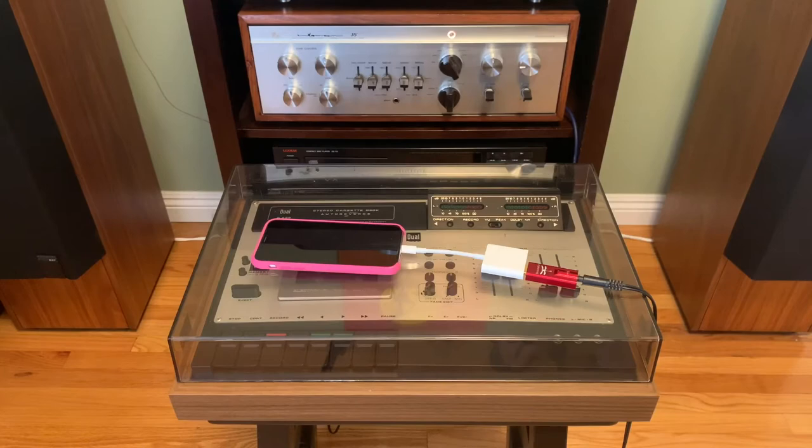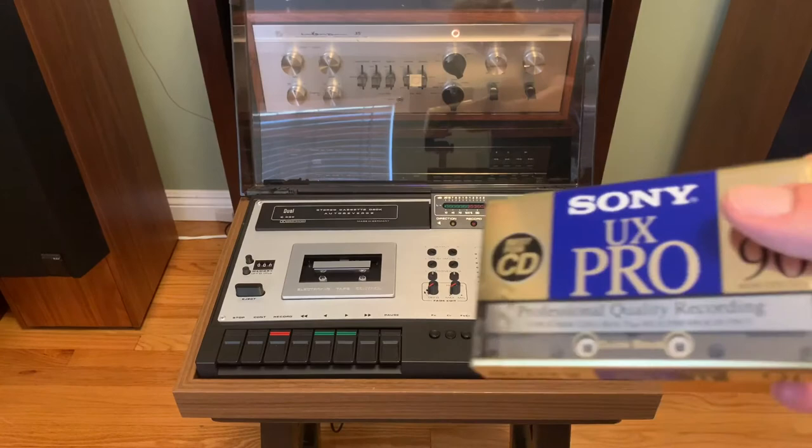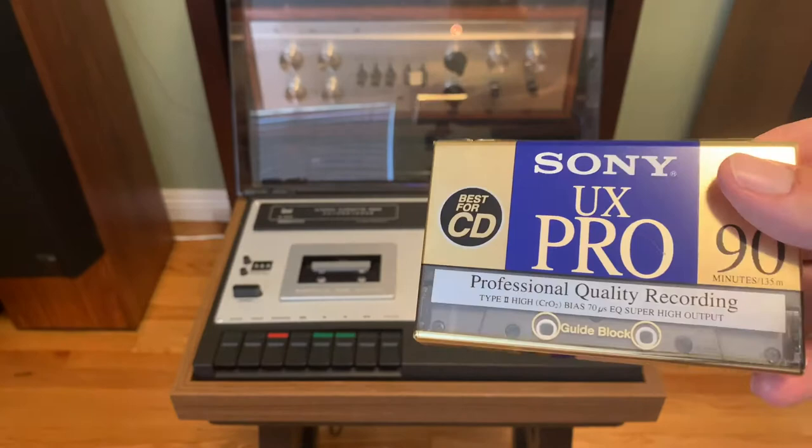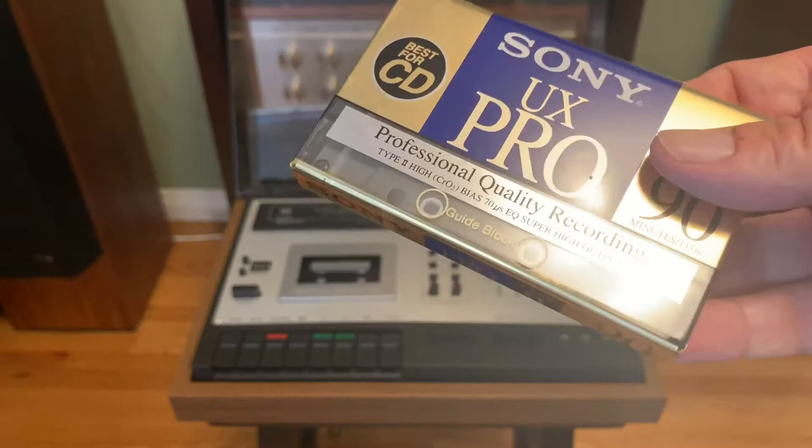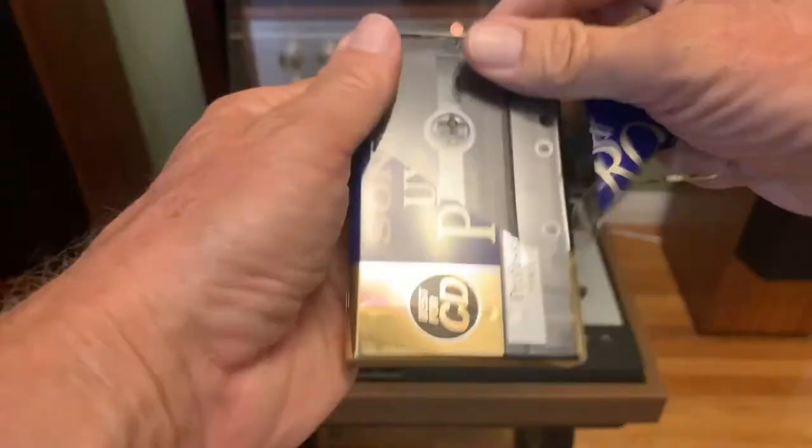Let's go ahead and get started. I'm going to start off with this Sony UX Pro 90 — a 90-minute tape. I bought this online from a guy I know who lives in Mexico that resells new old stock — NOS tapes. Just for you guys today, I'm going to open this up. I'll pull it out of the rack. It's a very nice, well-built tape.